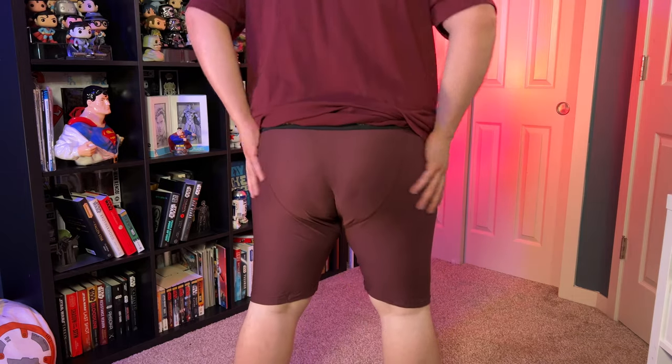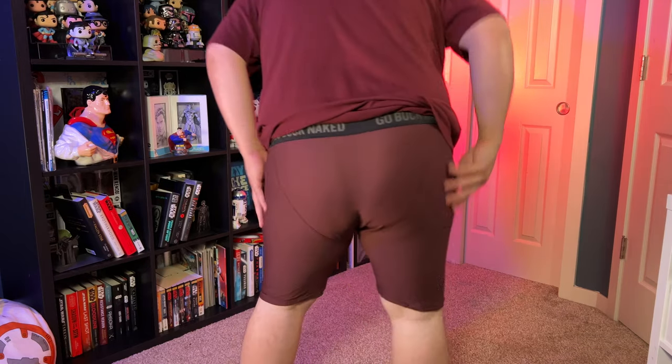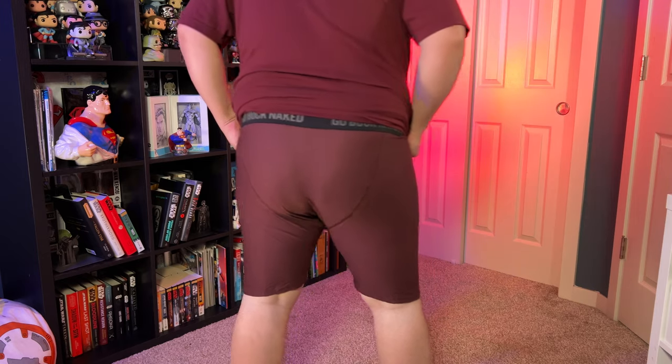The last pair are the extra long boxer briefs, and boy, they are extra long. If you're tall, these probably feel like regular boxers to you, but I'm only five-eight, so they're a little bit past my knees, which is sad. It feels like I'm wearing long johns — they're so long. They're comfortable, they feel like all the other ones, but it feels weird that they're on my knees. I probably won't get another pair of the extra long, but it's good to know they have them in case you're extra long, which I am not.